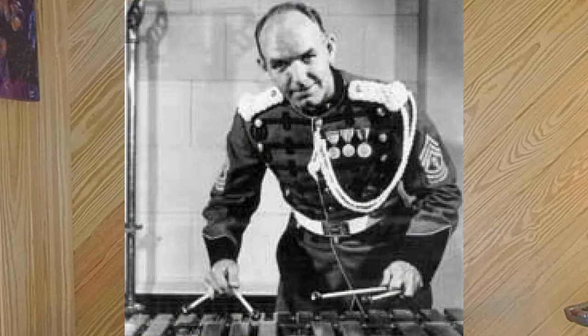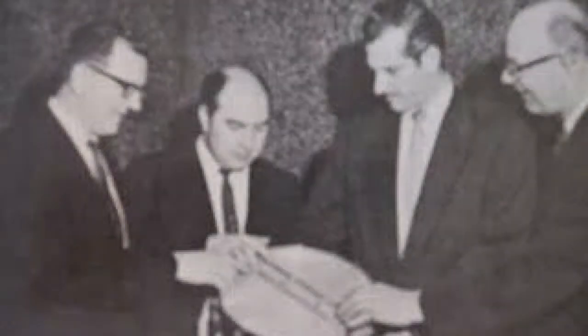Hi, I'm Rick Dior, and that was a solo called Owen's Own from the book Adventures in Solo Drumming by William J. Scheinstein. This solo is dedicated to the great Charlie Owen, who played with the Philadelphia Orchestra — actually with my teacher, Fred Hanger, who played tympani.